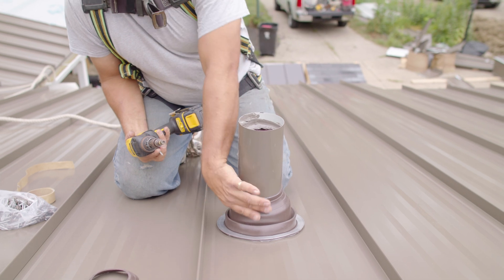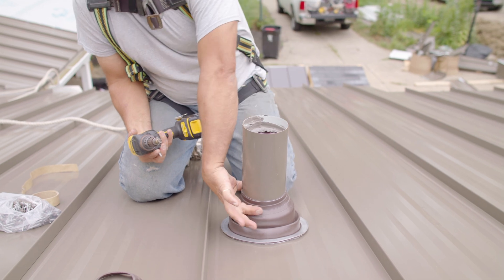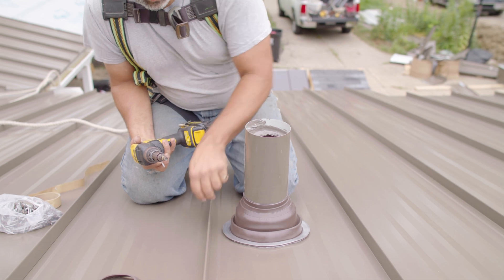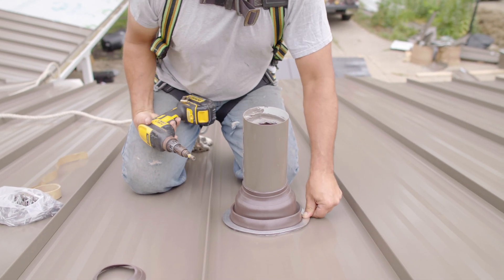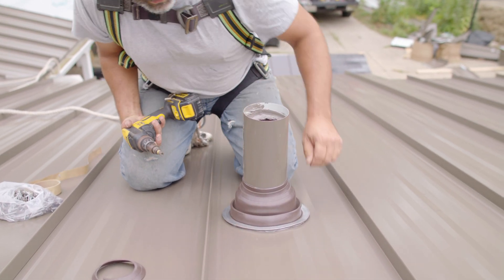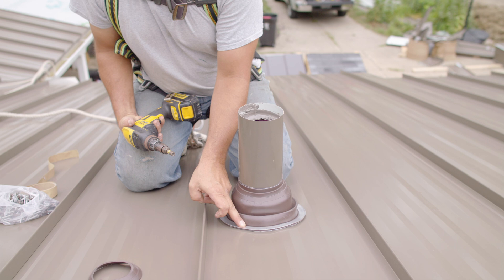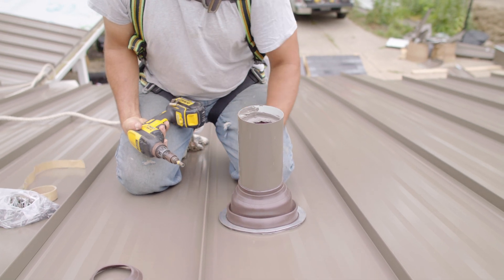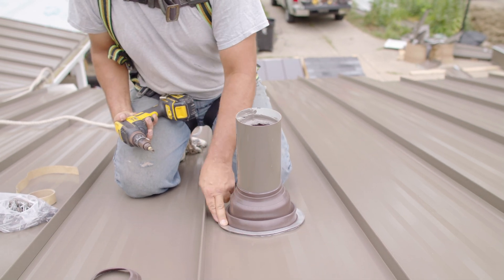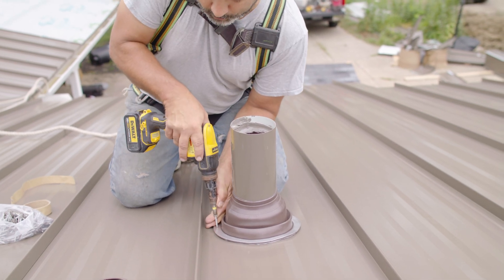We've got our boot cut and slid down over our bead of sealant. That sealant has seated itself up inside, ready to receive our hose clamp. We've seated our butyl tape down all the way around — we want to make sure we've got a good seal because that's the crux of it right here. We went ahead and marked around our boot for even spacing. You have to check with your manufacturer to see how often that screw needs to be in order to have a proper seal. We'll come around when we're done and put a hose clamp on there once we get everything screwed off.